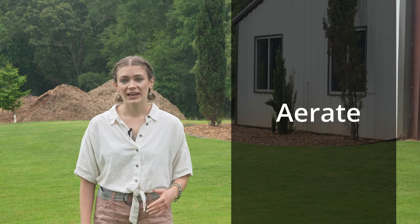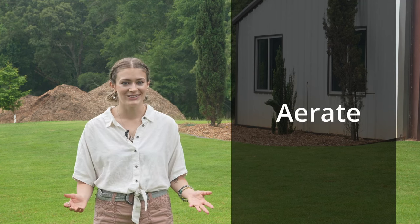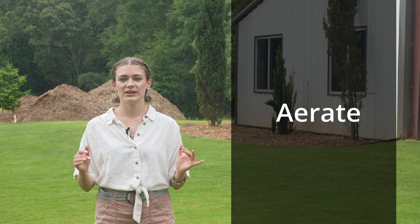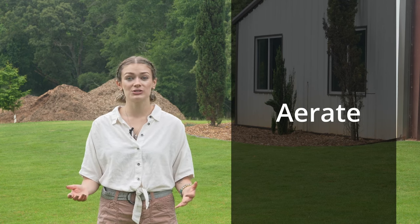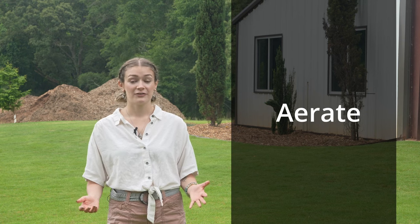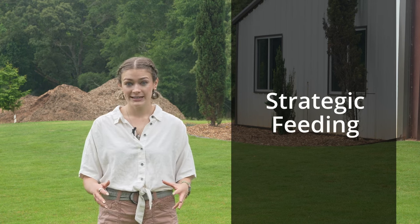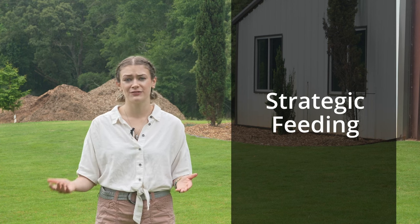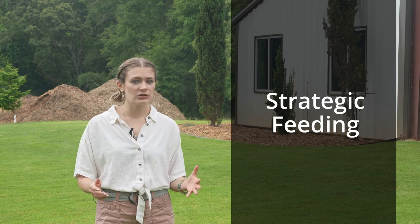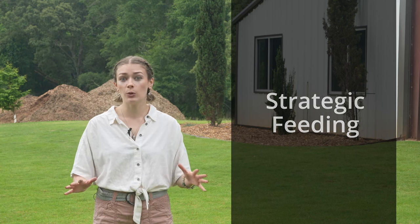Four is to aerate. Mechanical core aeration or liquid aeration can help rejuvenate a compacted lawn. It allows water and air to penetrate deep into the root zone. This promotes healthy root growth and enhances the lawn's resilience against heat stress. Five is strategic feeding. While it may be tempting to fertilize heavily, stressed lawns aren't in a growth phase and won't utilize excess nutrients efficiently. Opt for light fertilizer applications or soil conditioners to provide essential nutrients without overwhelming the lawn.